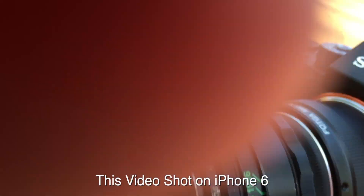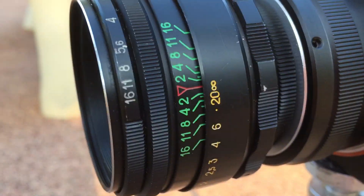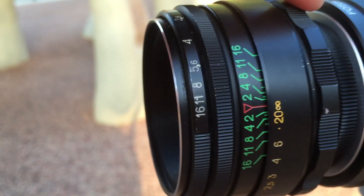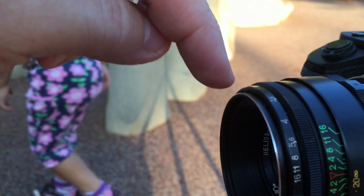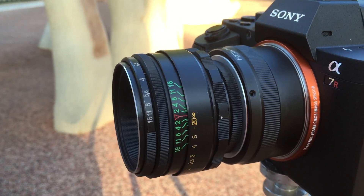So basically it's got the aperture ring on the very front of the lens, and the focus ring is on the back. Here's the focus ring and the aperture ring. Let's have some fun — it's almost sundown.